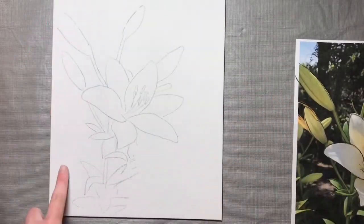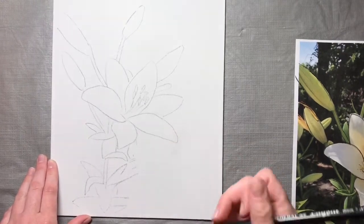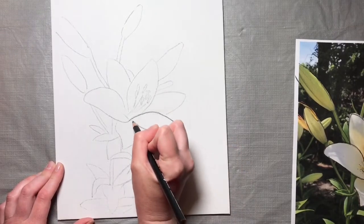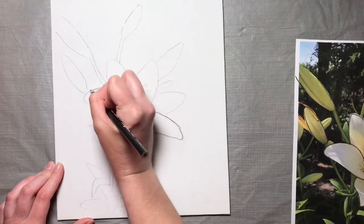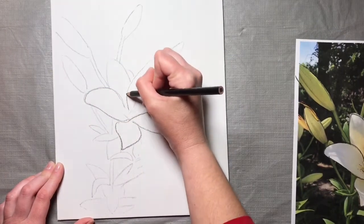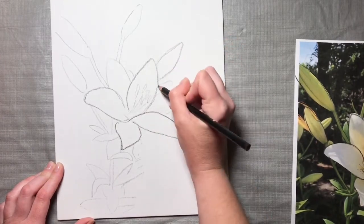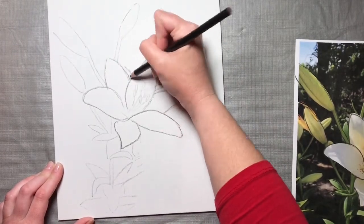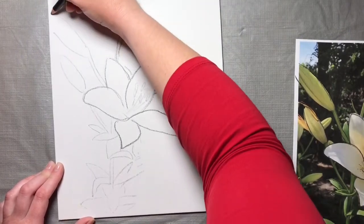Once you have the lines transferred on there, you're going to have to retrace these lines. Because when you transfer like that, it has a tendency to smear, so you don't want your lines rubbing off before you get to use them. So I'm just going to go over those again — everything you traced on here, just go over it again. Then you just set aside your paper and keep that as a reference for later.